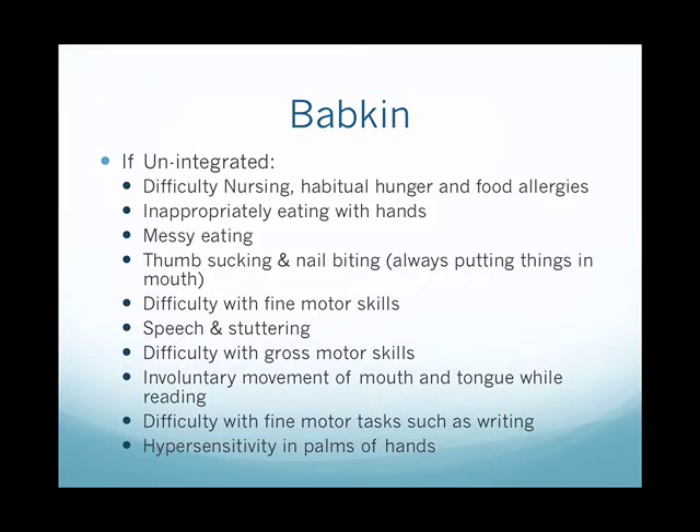If unintegrated, the child can have difficulty nursing, habitual hunger and food allergies, inappropriately eating with their hands, messy eating, thumb sucking and nail biting, difficulty with fine motor skills, speech and stuttering, difficulty with gross motor skills, involuntary movement of the mouth and tongue while reading, difficulty with fine motor tasks such as writing, and hypersensitivity in the palms of the hands.